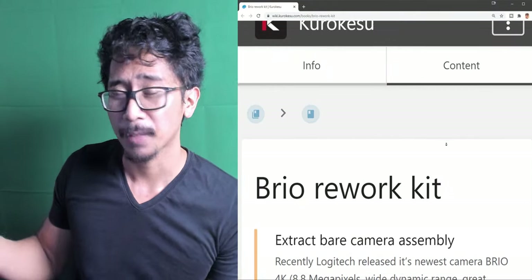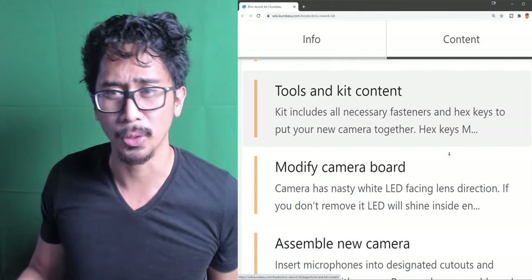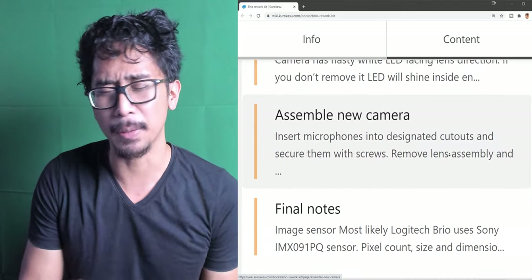I'm gonna be reworking my Logitech Brio 4K webcam and I'm gonna be doing it myself here right now in this very video. It's gonna be a step-by-step guide. I'm basically following the official guide article by Kurokesu. It's gonna be wonderful, it's gonna be perfect, I'm excited.